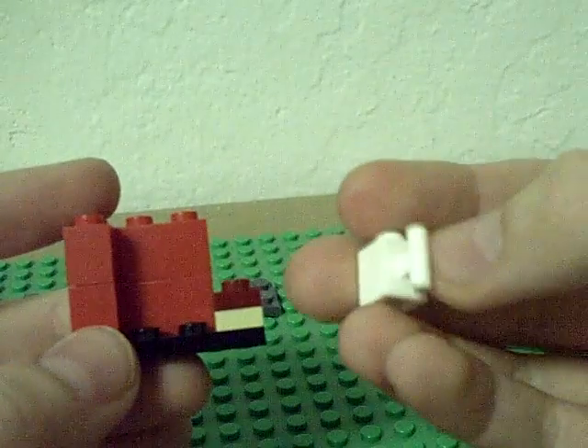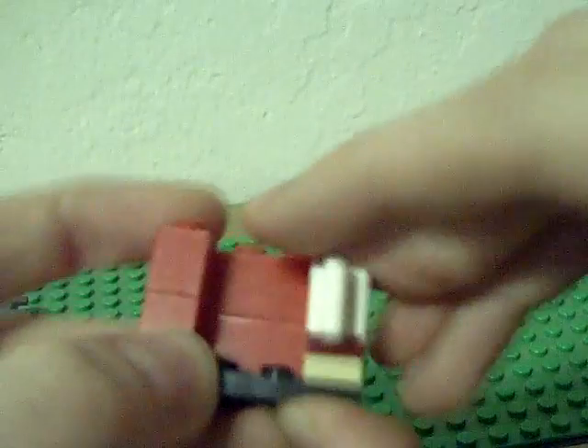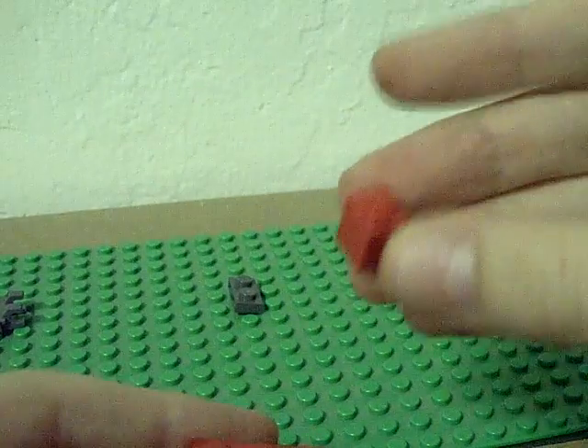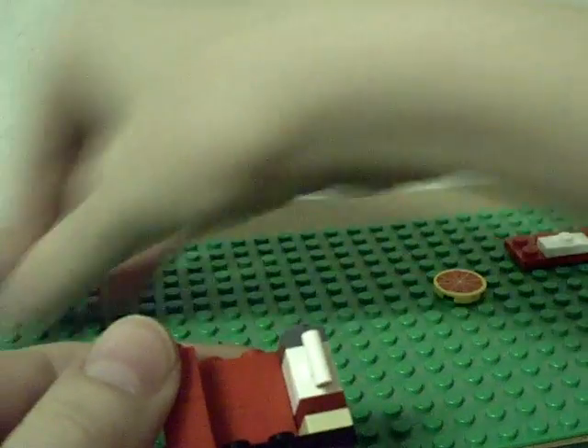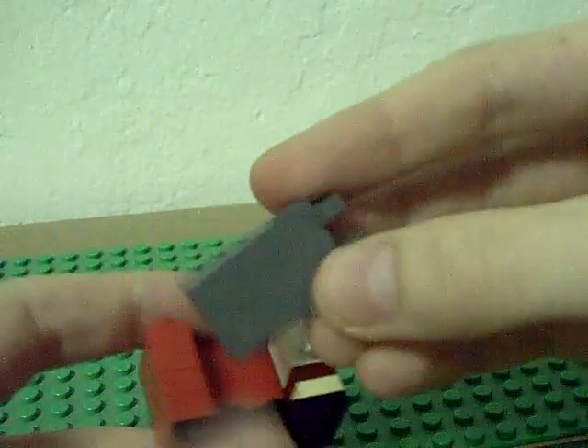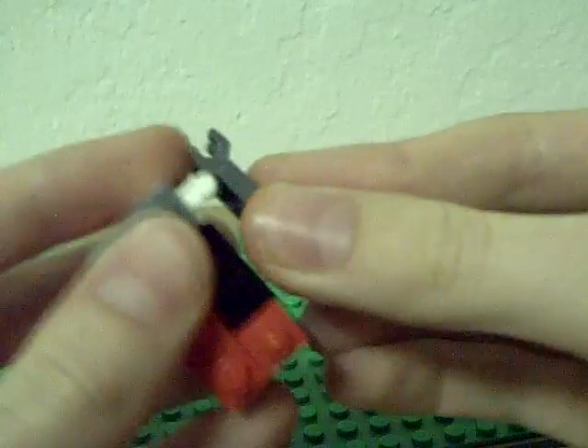Take this piece and put it on right there. Then take this piece and put it on the back of that. Take your doubled piece and put it on top of that. Then take this piece — kind of like a door, a doggy door — and attach it on.